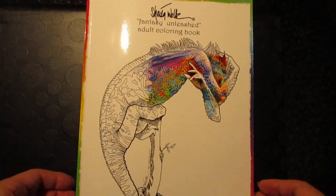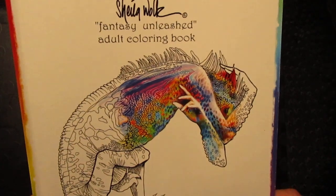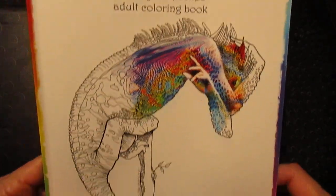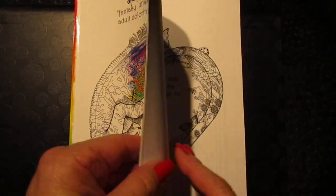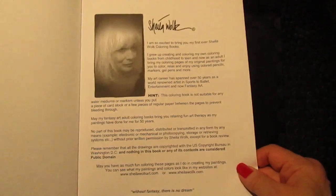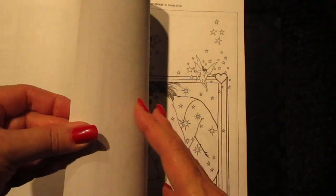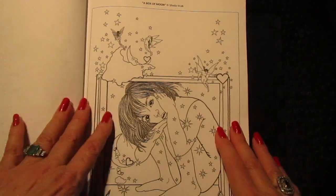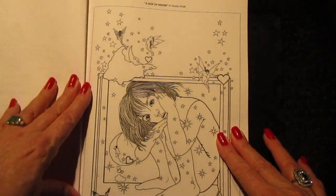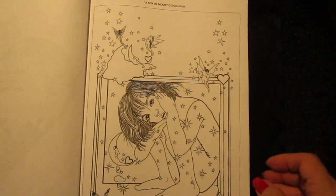Hi, this is Sheila Wolk and I'm introducing you to my new fantasy unleashed adult coloring book. This came out this past month and it's my total have-fun creativity with fantasy creatures and more. The pages are a little bit simpler than my other three books that are out now — those are very complex pages to color in.